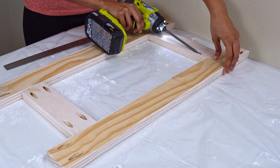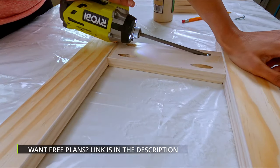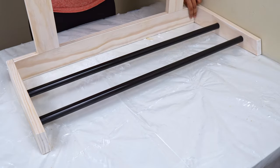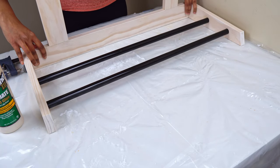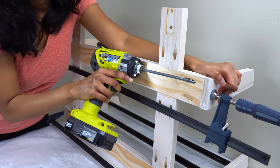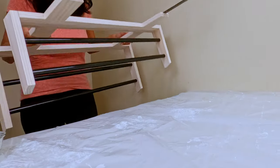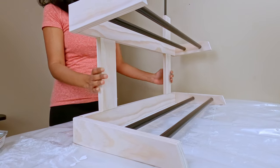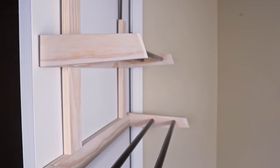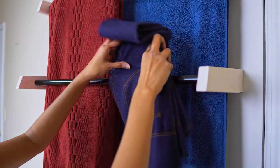Finally, assemble all the pieces together, then place the lower tier, then place the top one. Here is the finished product. If you want to build something like this, there's a link in the description below with plans and cut lists. See you next week.